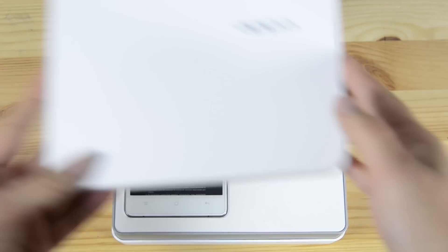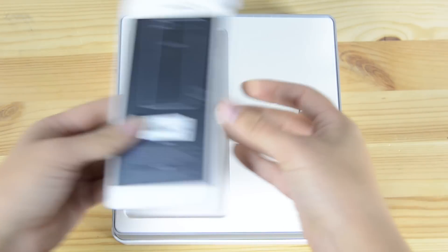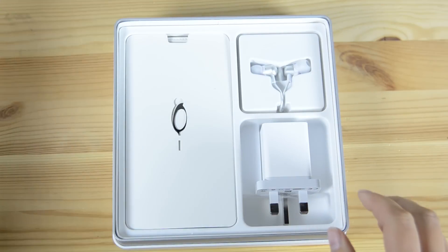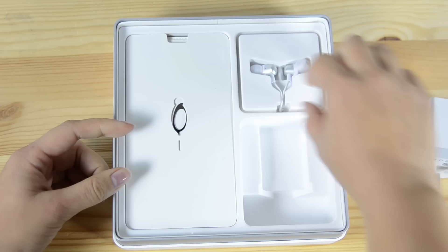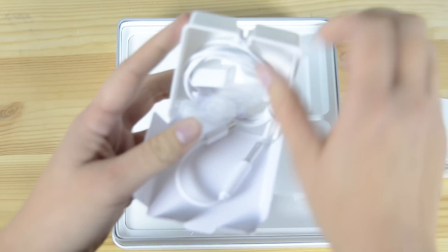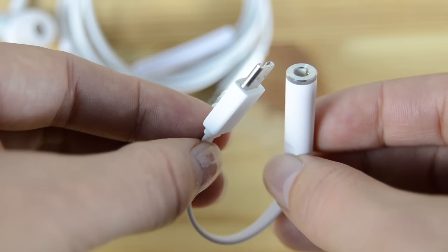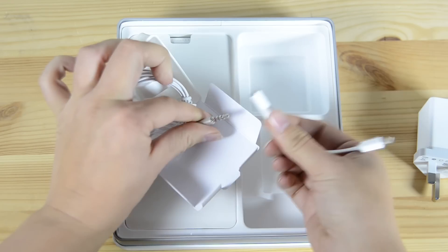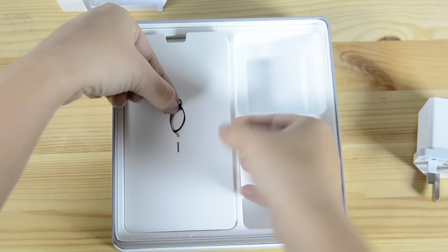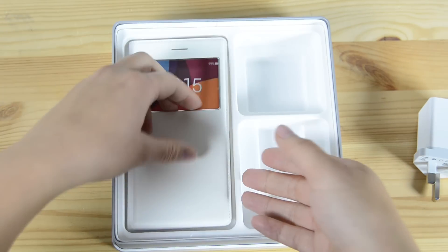So let's take a look at what's inside the box. We have the R5, but we'll get to that in just a second. Peel that back and we have the PSU. Headphones, which are interesting because they are micro USB. There's a little adapter right here for that. We have a SIM card popper and a case.